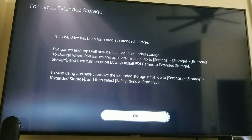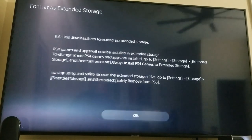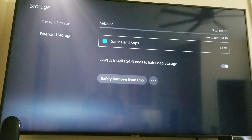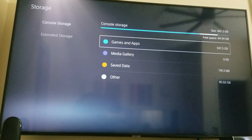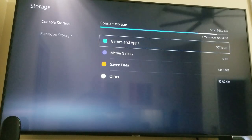It says 'This USB drive has been formatted as extended storage. PS4 games and apps will now be installed in extended storage.' It also notes that to safely remove the drive, go to Settings, Storage, Extended Storage, and select 'Safely Remove.' Now what you want to do is go ahead and take all the PS4 games off your PS5 and put them on the solid-state drive. Click on Games and Apps to get started.